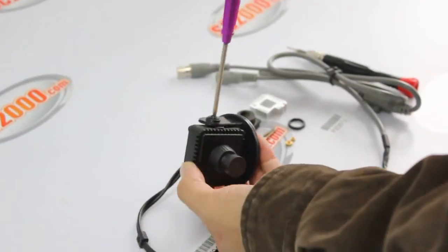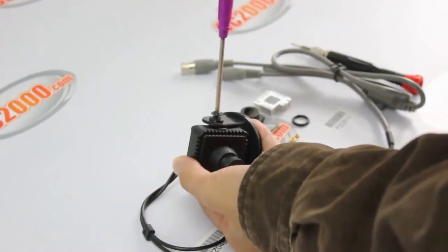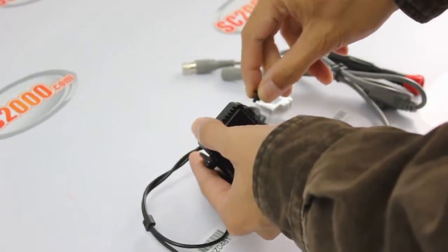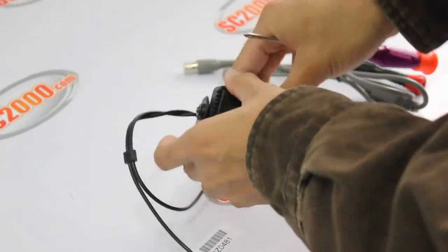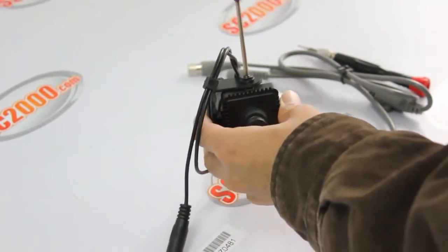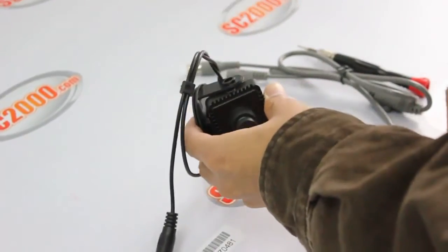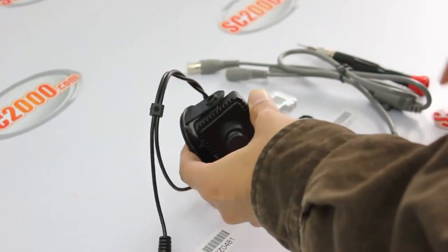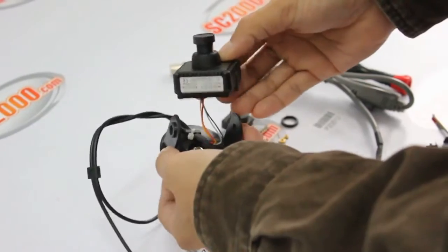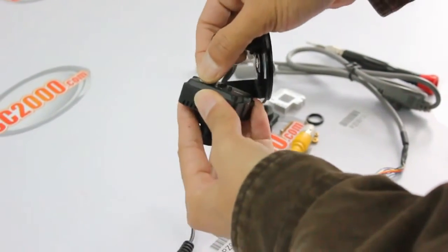First thing we need to do is unscrew the bracket. There are two screws on each side of the camera. After unscrewing, separate the bracket from the camera and unplug the power video cable.